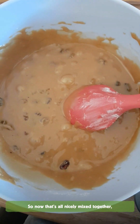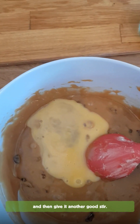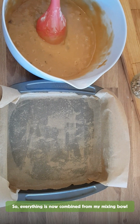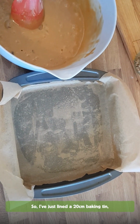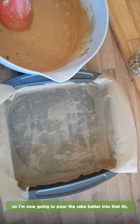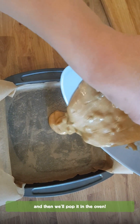Now that that's all nicely mixed together, I'm going to add in my beaten egg and then give it another good stir. Everything is now nicely combined and I'm just going to pour this into my prepared tin. I've lined a 20 centimeter shallow square baking tin.